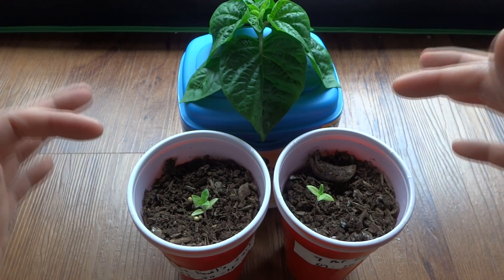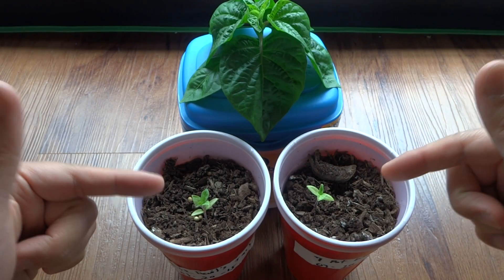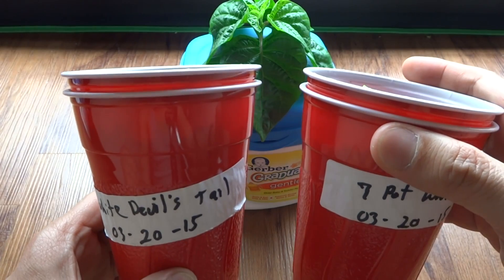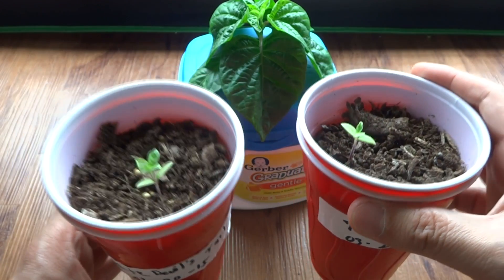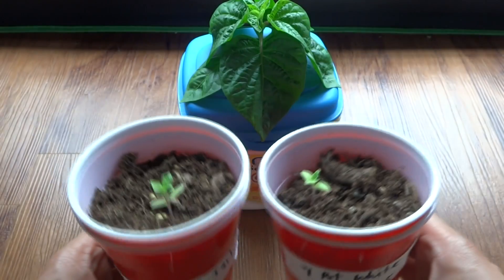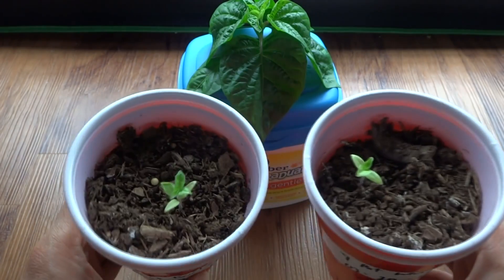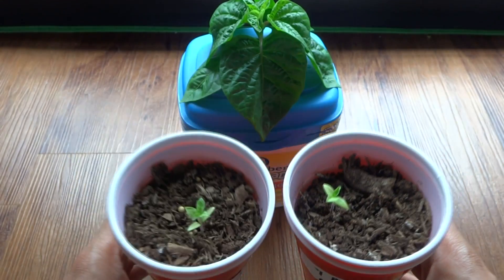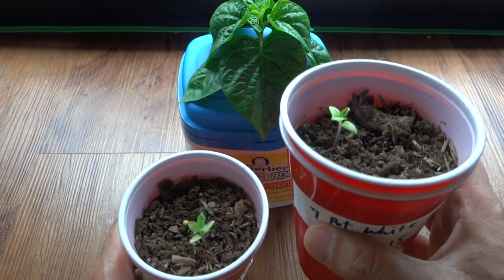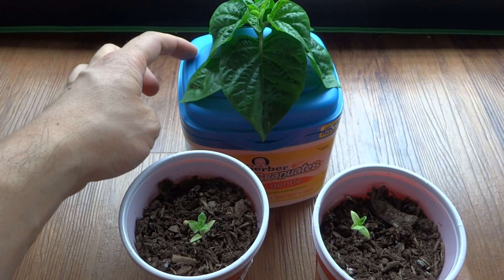For some reason I have two of these that just aren't growing very quickly at all. I started these on March 20th, so it's about 6 weeks now and they're still very very small. What I'm going to do today is take one of these and place it into a hydroponic system.